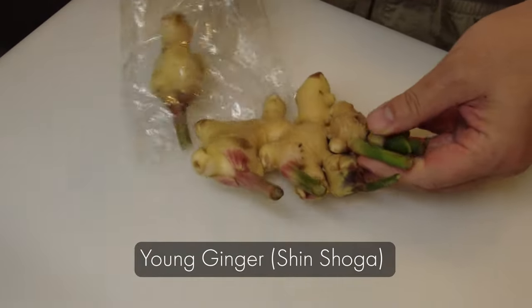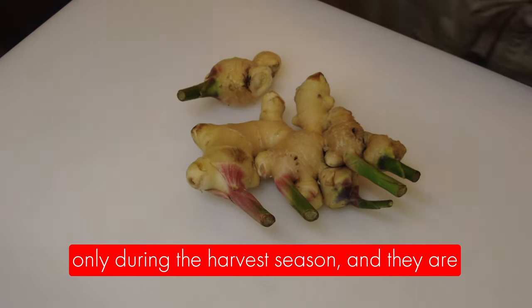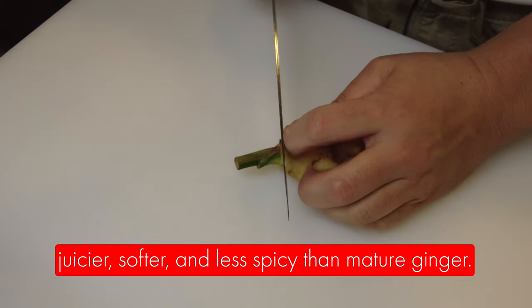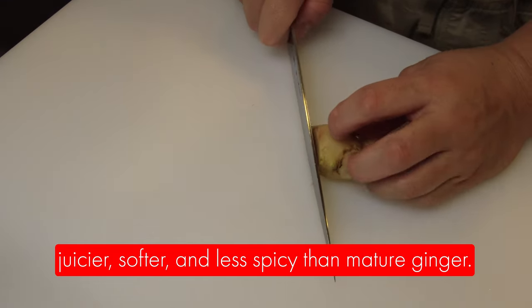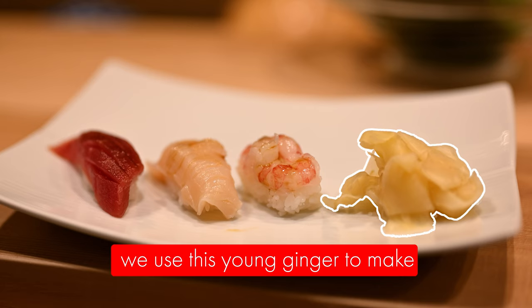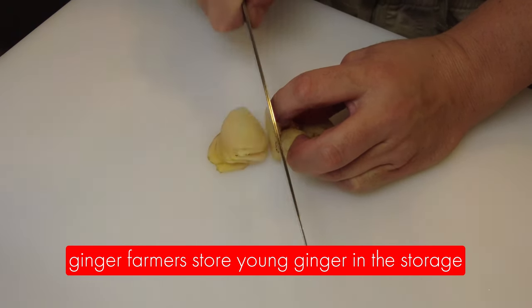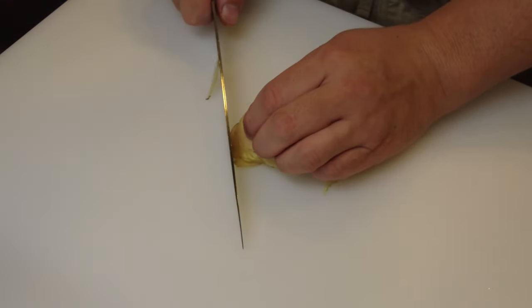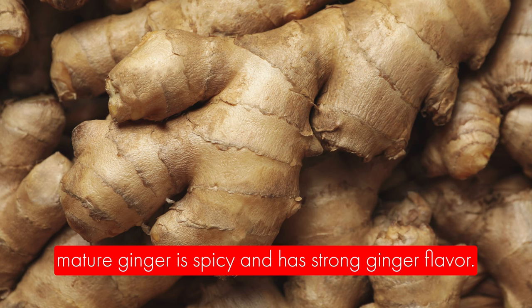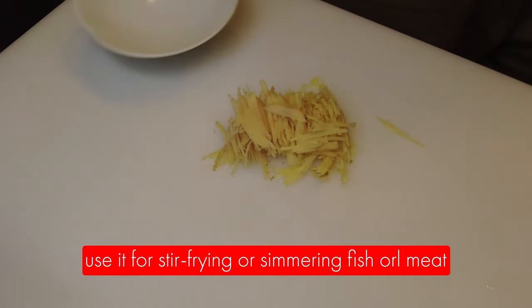This is young ginger — we call it shinshoga. We see this young ginger on the market only during the harvest season. They are juicier, softer, and less spicy than mature ginger. We use this young ginger to make pickled ginger — we call it gari — for sushi. The ginger farmers store young ginger in storage for a few months to make mature ginger, which is spicy, has strong ginger flavor, and is used for stir-frying or simmering fish or meat.